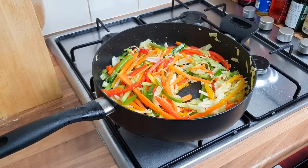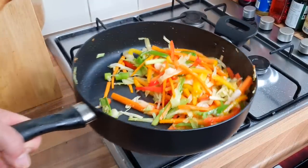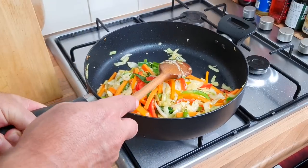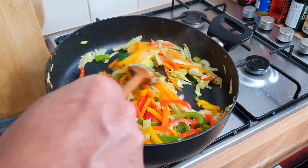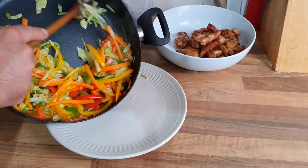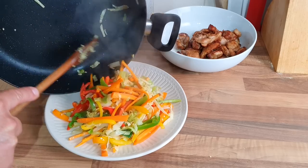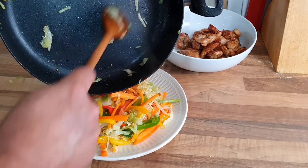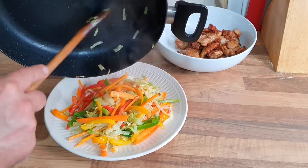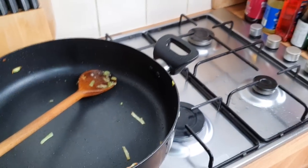Look at them colours — looking nice, keep tossing and turning. Oh yes, look at that! The vegetables are done — I just tasted the carrot and it's just started to get soft, that's perfect. All going towards the end — oh yes, loads of them!